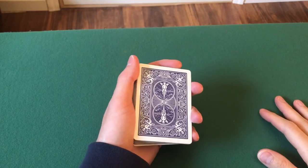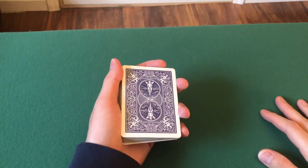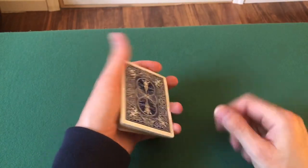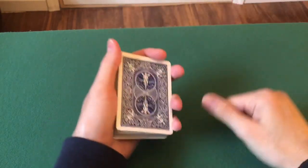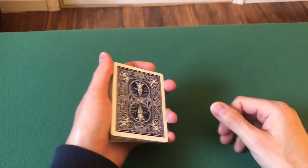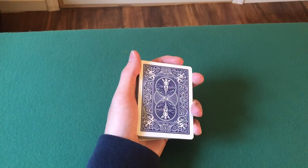Hey guys, welcome back to the card table. My name is Dylan and I hope you guys are having a great day. In today's video I'm going to be teaching you guys how to do the swing cut. The swing cut looks like that right there. You can do multiple packets, and if you want you can even get fancy and do some cool flourishes. However, today we're just going to go over the basic one swing cut and the multiple packet swing cut. Let's get started.